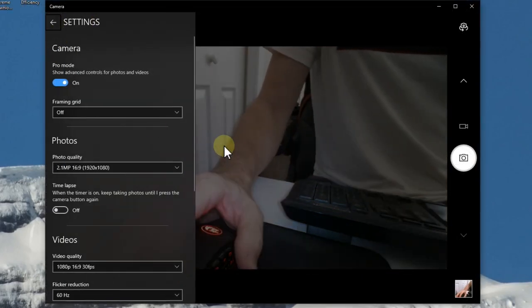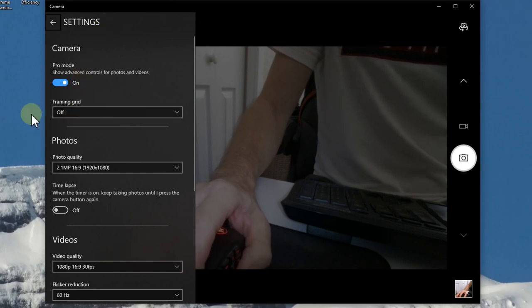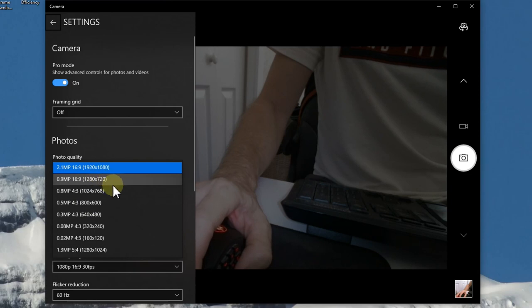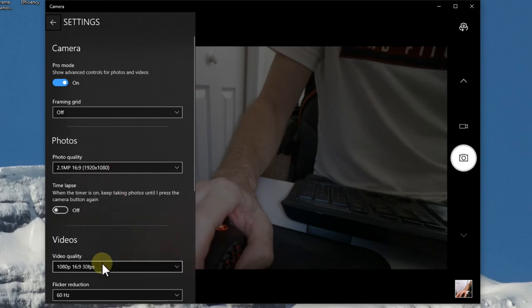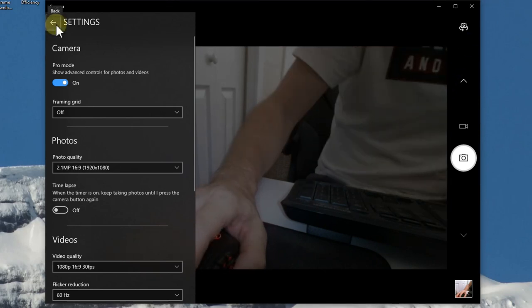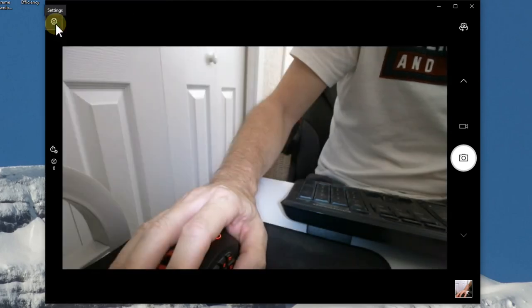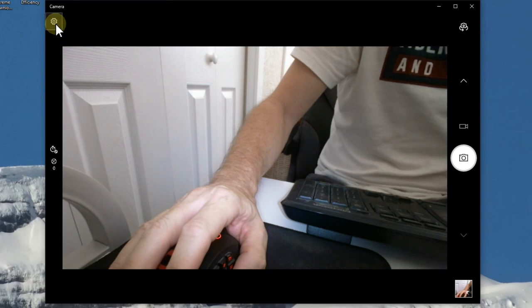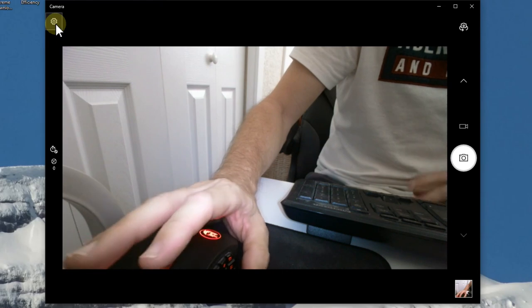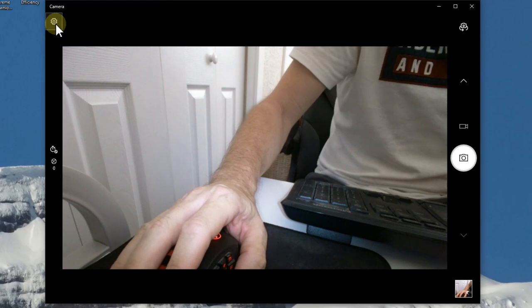Going into the camera app settings, the highest photo quality is 2.1 megapixels, which matches the listing. The highest video quality is 1080p. By the way, the camera itself is USB 2.0 — I plugged it into a USB 3.0 port, but that's no problem since USB is downwards compatible. I'm also going to test it on a USB hub, since a lot of cameras don't work properly on a USB hub — they often show reduced resolution.